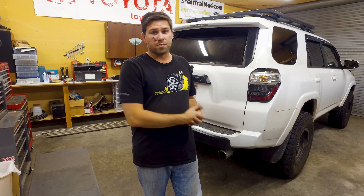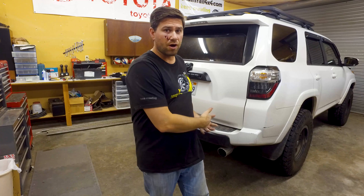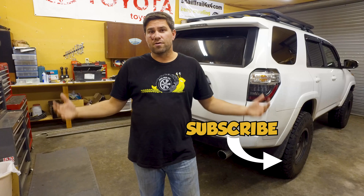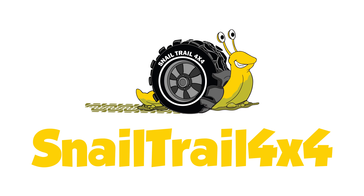Big thanks to Trail4R for supplying the rig so we can do this build — we're super excited, it came out really nice and super clean. Probably the hardest part was running the line from the rear axle up into the engine bay. The whole thing took about an hour, so if you have some spare time it's a really easy build to do. It's going to help prolong the rear axle so you don't get any water in there during river crossings — I say do this build. I'll put a link in the description so you can grab the kit. Follow us at SnailTrail4x4.com, hammer down on that subscribe button, and thanks for watching.